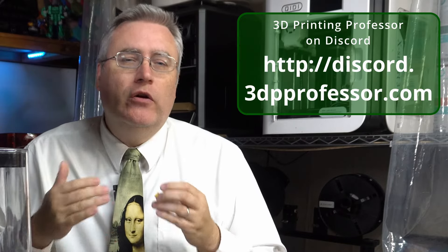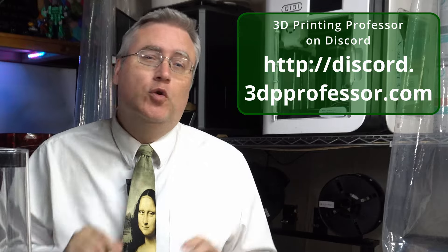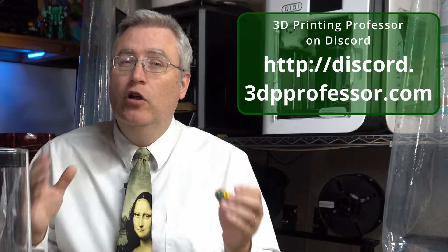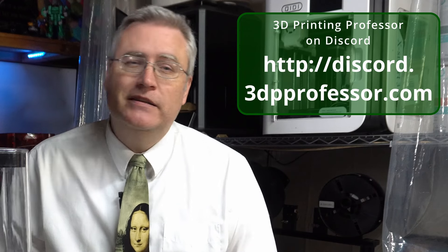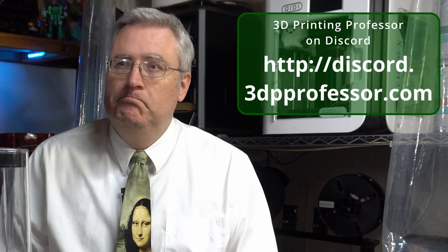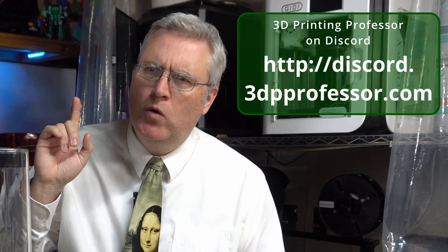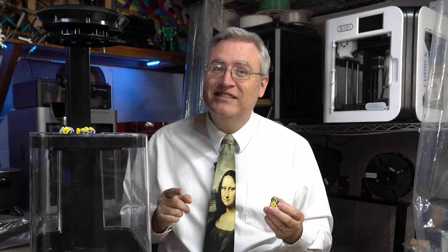While I was doing my experiments, I was sharing results on my Discord at discord.3dpprofessor.com, and members were confirming what I had already figured out — the PolySmooth parts look really good and professional. But then one Discord member asked a killer question: what about ABS? To which my response was: well, I guess my experimenting isn't done yet. I've got to figure out whether ABS is a reasonable way to do this — so we'll talk about that in the next video.